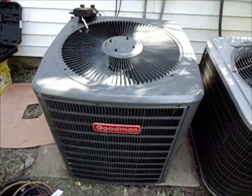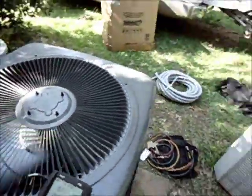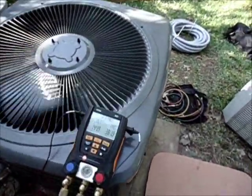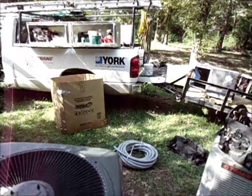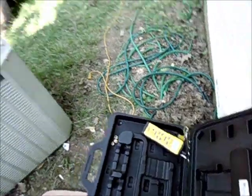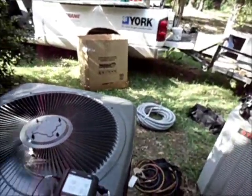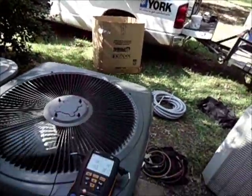The Goodman is fired up. I'll tell you what, I'm worn out — it's been a hot one. We've been infested by love bugs from that hurricane we had. I'm letting it run and we'll get the target superheat with the Field Piece SRH2. She's been running about nine minutes and 53 seconds as you can see there, and we'll let her keep running and get a target superheat.